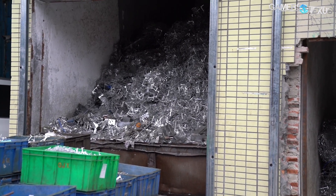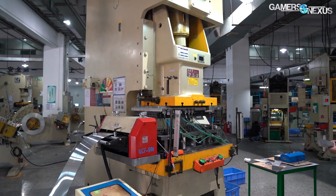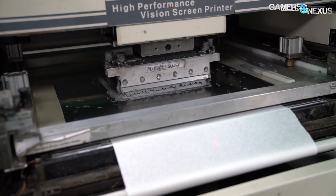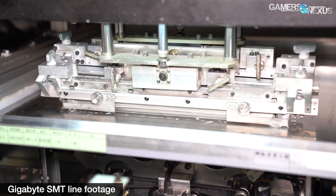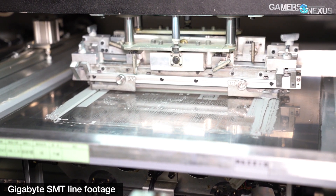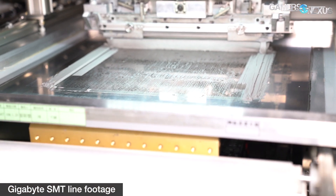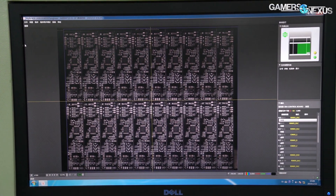Once the heat sink is produced, it gets carted over to a separate assembly area. PCB manufacturing is also an important part of this process. This process goes through an SMT line, which we showed in our Gigabyte motherboard factory video. The PCB is first designed, then sourced from a third-party supplier, then run through a solder paste machine with a silkscreen. The solder paste applies to surface mount device mounting points on the PCB. After this, the PCB goes through automatic optical inspection, or AOI, to ensure the solder paste was properly applied.